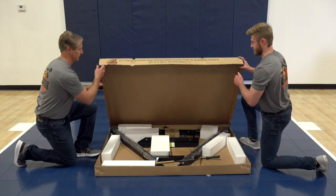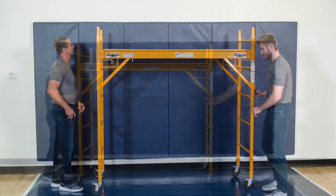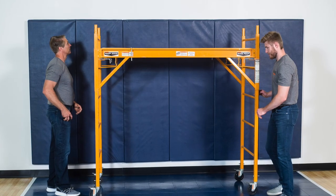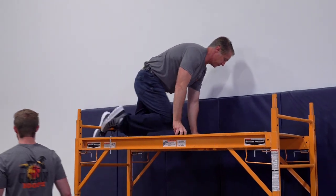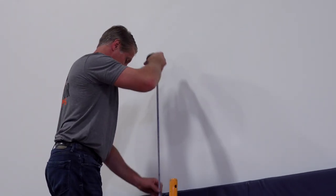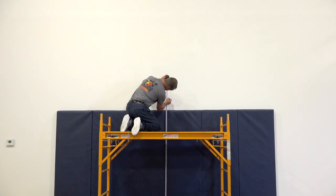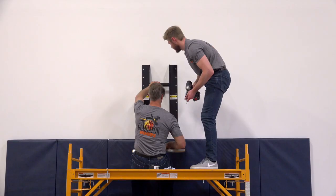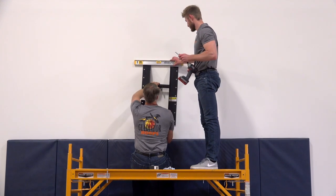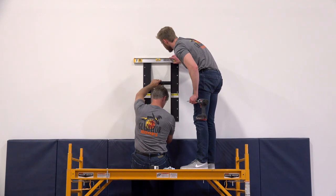We recommend laying out all of the components for easy access, then safely move your platform into place to begin installation. Once you have determined where you will install your wall mount adjustable hoop and your wall backing is in place, measure 88 inches from the floor to where the bottom of the base frame will be located. You will need to make sure that the base frame is level both vertically and horizontally. We recommend using two people for this portion.